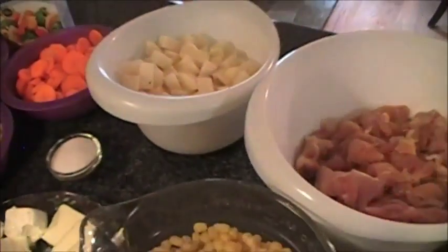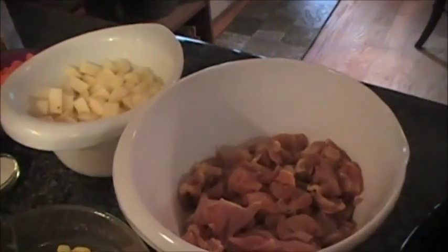Three tablespoons of butter and one tablespoon of sugar. Of course you're going to need salt and pepper to taste, but I'll do that after I put everything in and mix it all up. You're going to need your crock pot. So what we're going to do is just throw everything in and get started cooking.